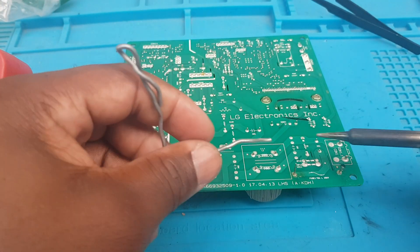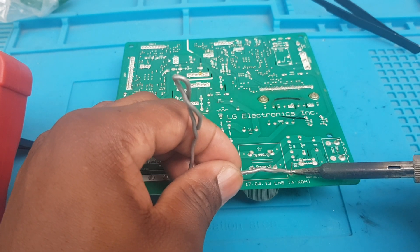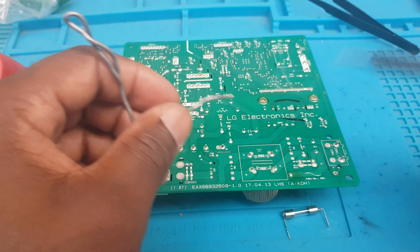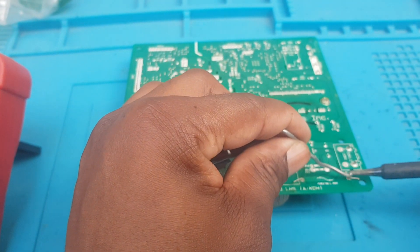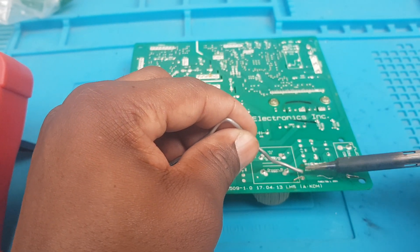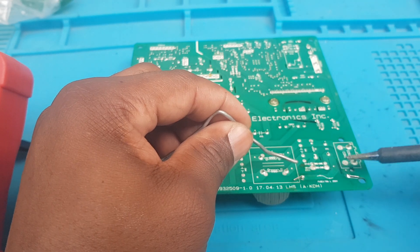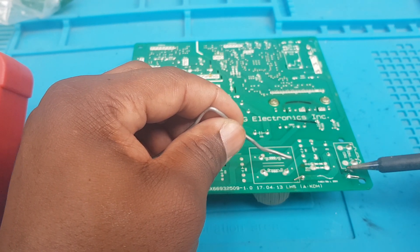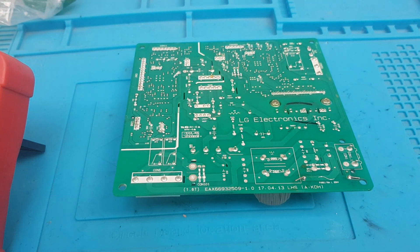Now it's time to add some solder to it. Oops, it dropped — I bent it properly and soldered it in place. That was soldered properly right there, so we're going to check it.